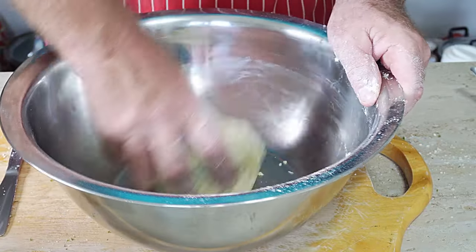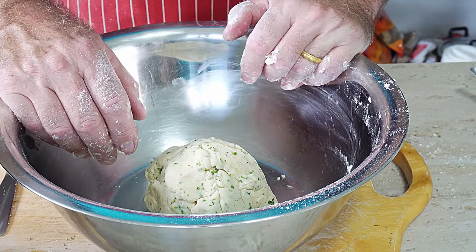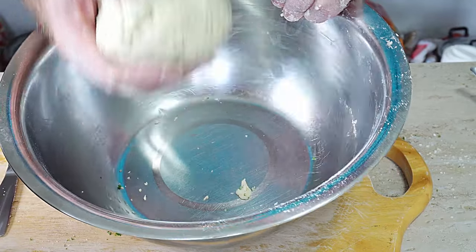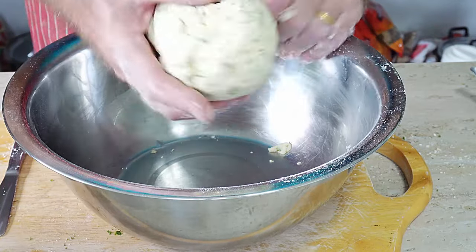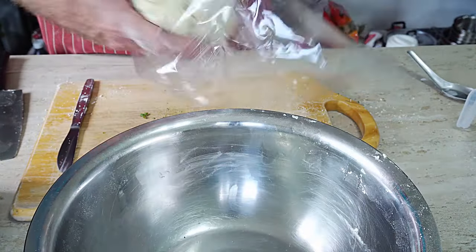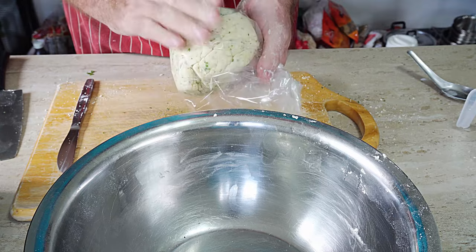If you live in a cold country you can make this in the morning, cover it over and leave it on the side — it won't matter. It's 29 degrees outside here today, so I can't leave it out because of the butter content — it will start to melt. So I'm going to put it in a bag and pop it in the fridge to stay cool.